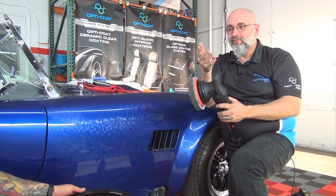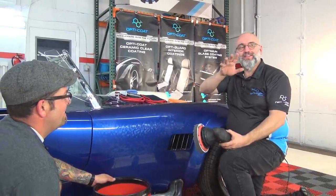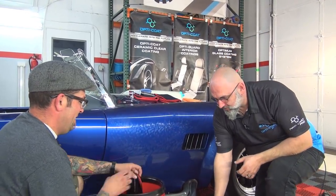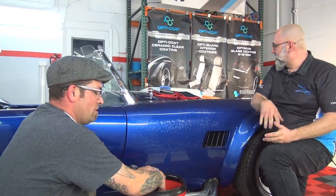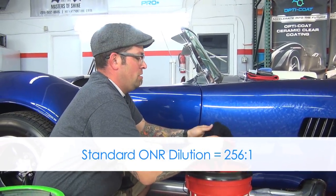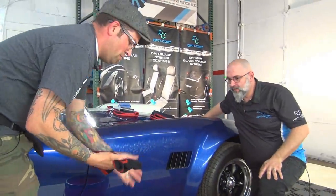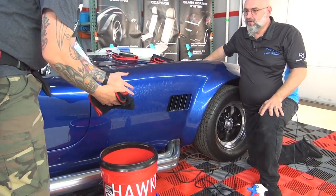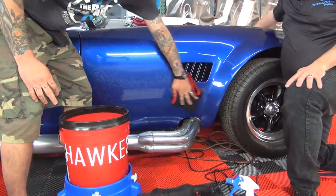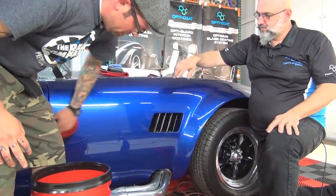Since we don't want to bore you with endless buffing, the team at Hawk's Detail polished the car beforehand — like the cooking shows, we'll pull it out of the oven and say it's done polishing. To remove the polish residue, we're going to use the Knight Rider towel. We've got it sitting in a bucket of ONR mixed at the standard dilution — 256 to 1, or half an ounce to a gallon. The key to having a damp towel with ONR is that lubrication so we're not damaging the paint surface, and we're able to remove the polish properly and cleanly.